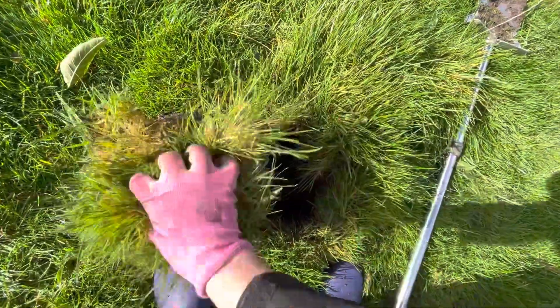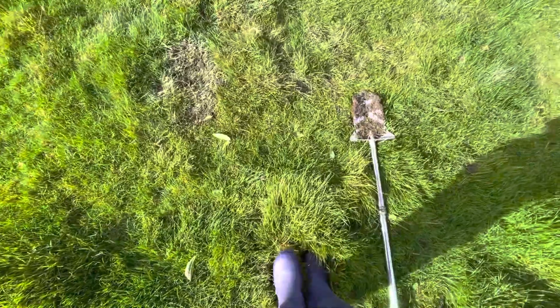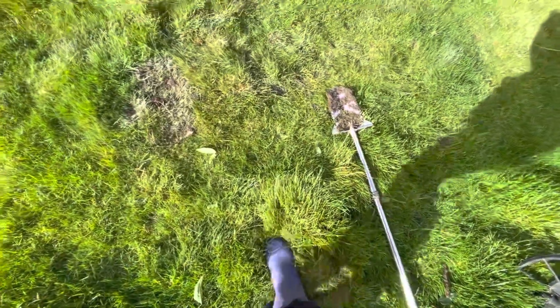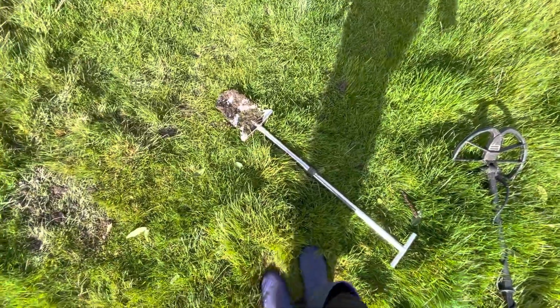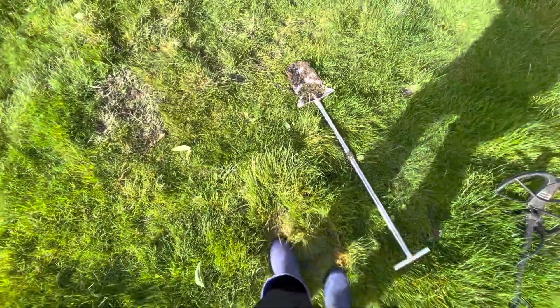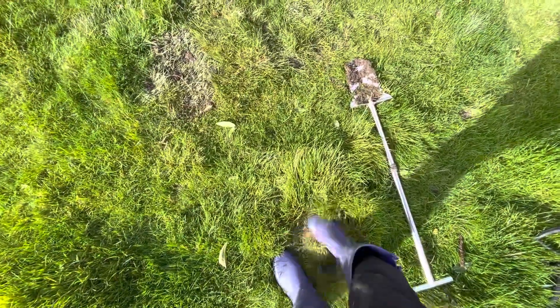You don't have to leave great big holes on someone else's land that's giving you permission to dig on there. Make sure you push it back down so the animals can't get harmed. There we go — not hard at all, is it?